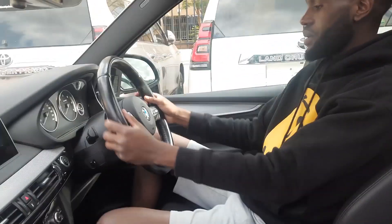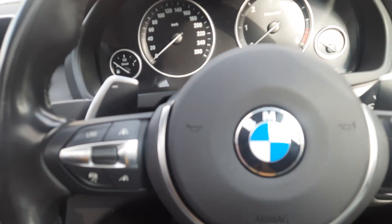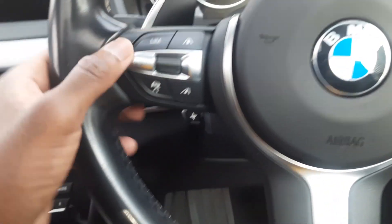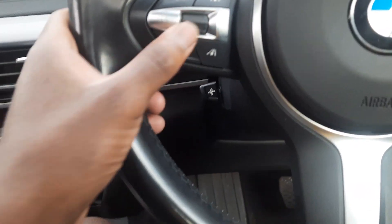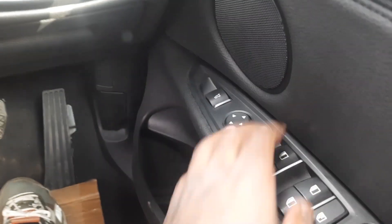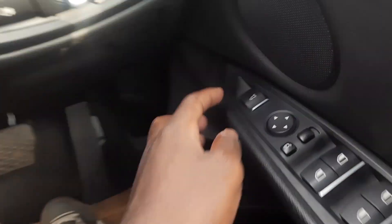This is the BMW steering wheel. You have your typical steering controls — lane keep assist, cruise control — and controls to manage your volume on your infotainment. On the door you have your typical power window controls and side mirror controls.